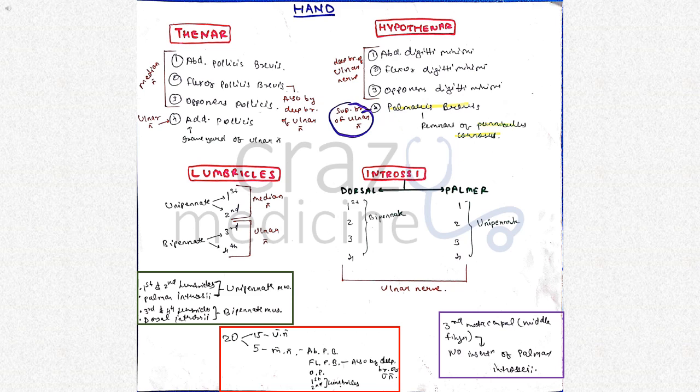First and second lumbricals are unipennate muscles supplied by median nerve. Third and fourth are bipennate muscles supplied by ulnar nerve. Then interossei, which are divided into dorsal and palmar — the dorsal ones are bipennate and the palmar ones are unipennate. All are supplied by ulnar nerve. So there are total 20 muscles, out of which 15 are supplied by ulnar nerve and 5 are supplied by median nerve.